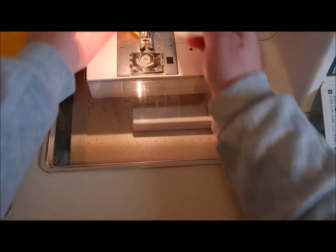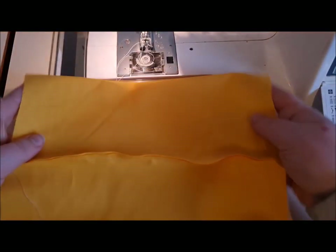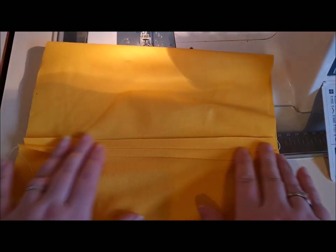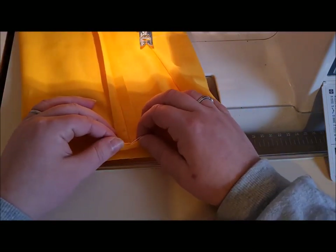There we go, so that's now joined into a tube. What I want you to do is pop the seam in the middle, open that seam out flat, and give it a good press.